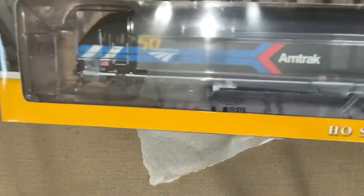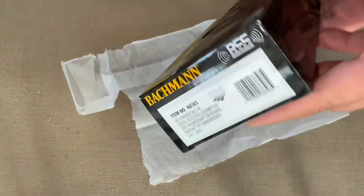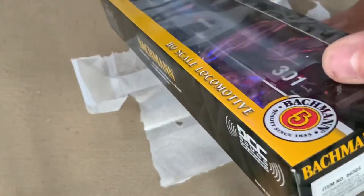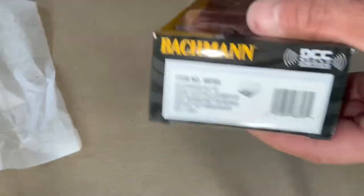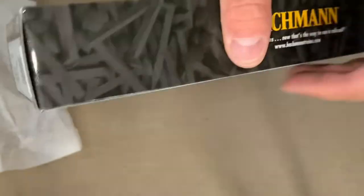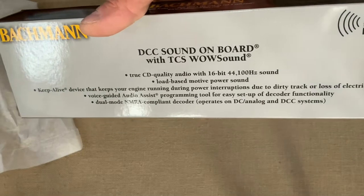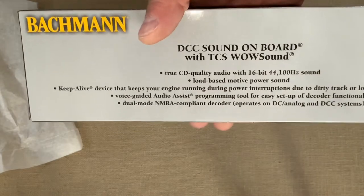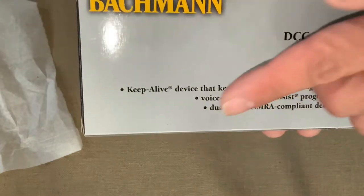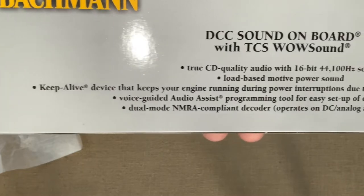It's the new Bachmann Long Range Siemens Charger, the ALC42, with the special 50th anniversary paint scheme for Amtrak. Really excited to put this on the track and show it to you. It comes with TCS Wow Sound and Keep Alive, which I think is wonderful, and I'll test that for you here to see how that works.